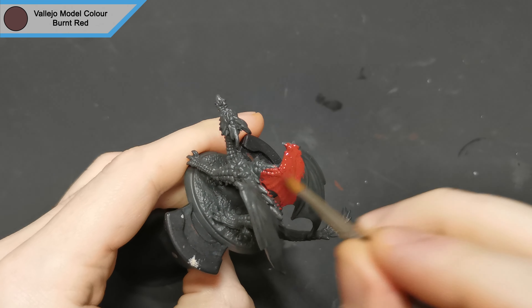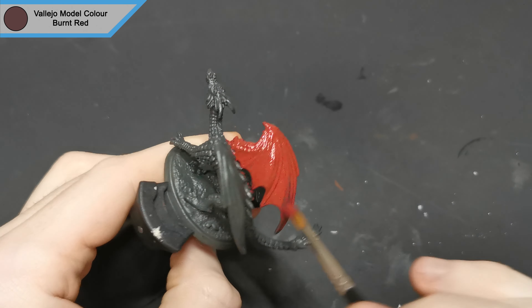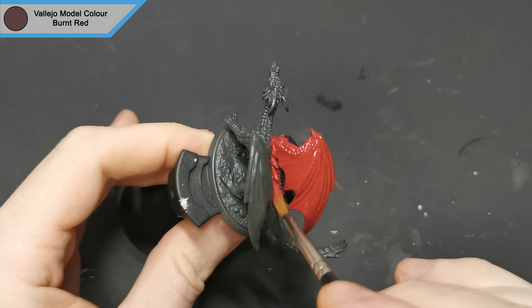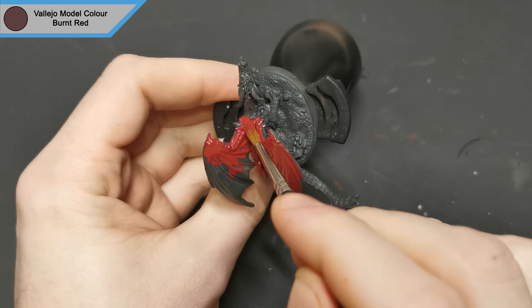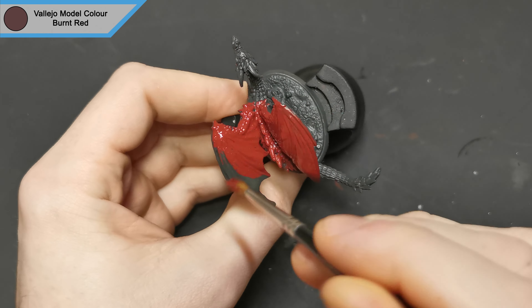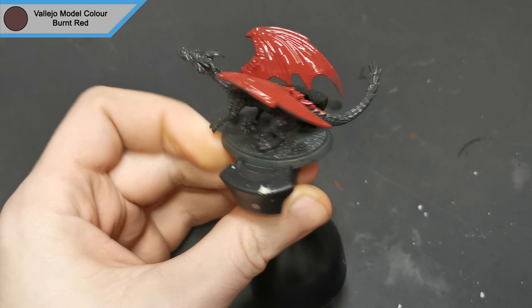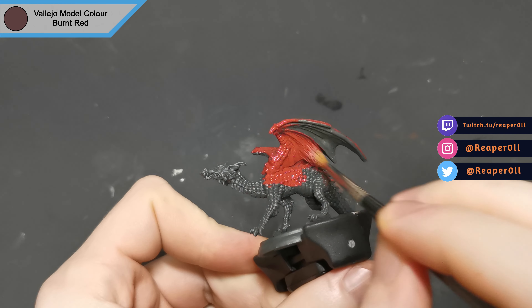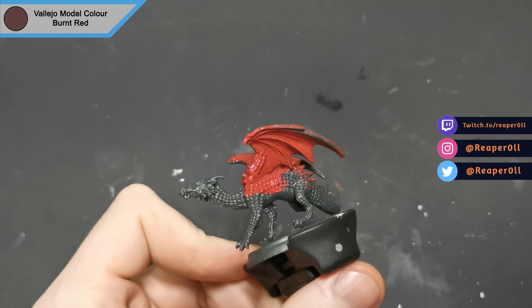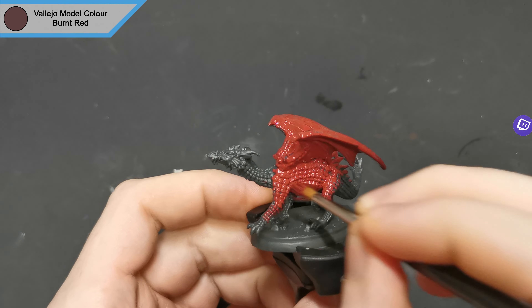Hi there, hope you're all doing well. I am back with another Reaper Bones miniature. This is a young red dragon. It was primed in German Panzer Grey and I get started with burnt red for practically everything apart from the base. You can of course prime it in dark red, I just don't have any dark red primer and I feel like using an airbrush defeats the point of a beginner tutorial. If you have any questions feel free to drop them in the comments below. You can also join Discord where you can share anything you have been hobbying on.